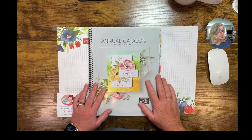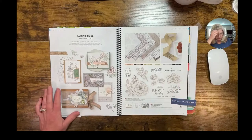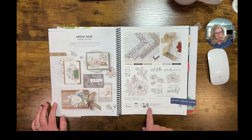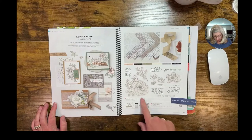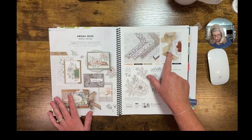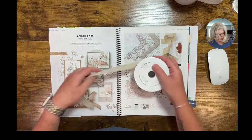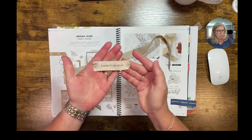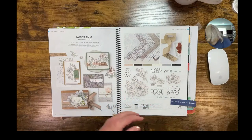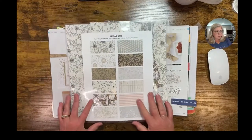First I want to quickly show you in the catalog where this bundle is. It's available in a suite called Abigail Rose, or just the bundle, which is discounted 10% when you buy the stamp and the dies together - it's $53. If you buy the suite you get the dies, the stamp set, and the ribbon, which is very cool - you can even stamp on the ribbon. The suite also includes the designer series paper, which is the second star of our show today.